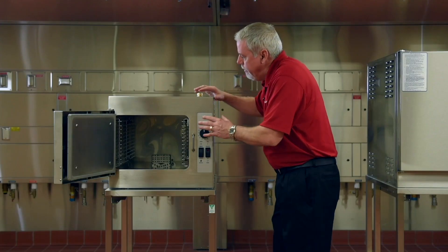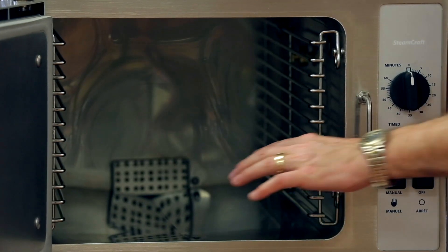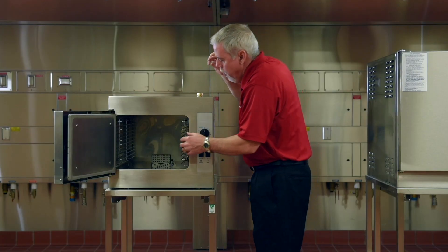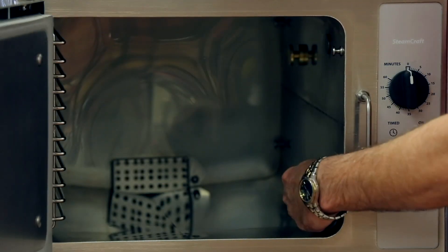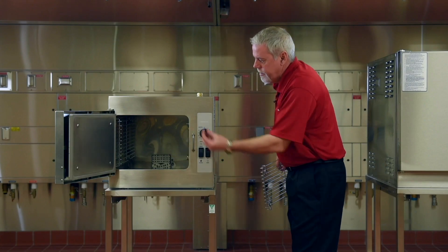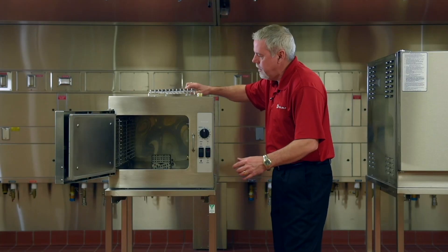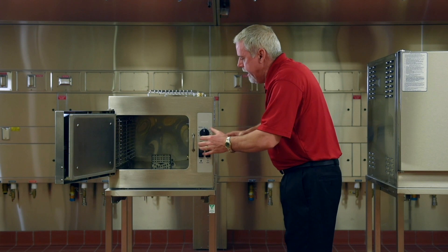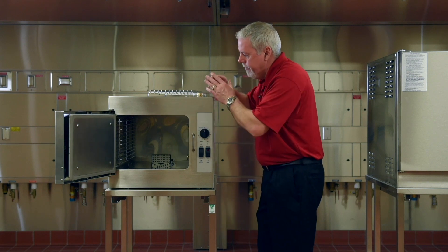What's unique about this unit is that it is a generator unit, which means we are not creating the steam in the compartment — it's actually generated in its own generator in the back. We deliver that steam to the inside of the compartment via these brass steam nozzles. Those nozzles inject the steam under high velocity, and along with the cove corners, allow that steam to swirl around inside, giving you a convection action. That patented design gives you very even heat top to bottom, left to right, and front to back.